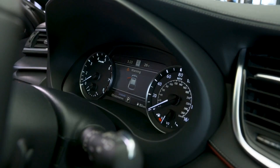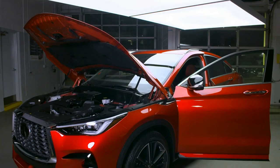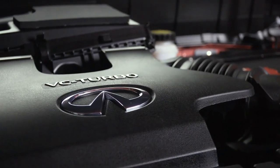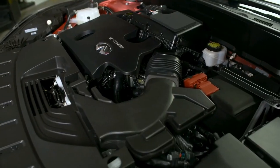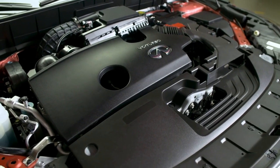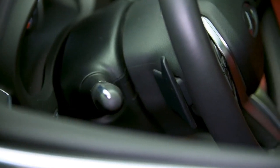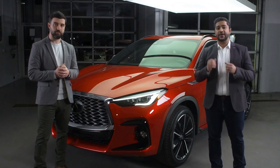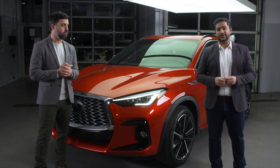The groundbreaking variable compression 2.0-liter turbocharged engine powers the QX55 and produces a spirited 268 horsepower and impressive 280 pound-feet of torque thanks to its innovative design. In conjunction with paddle shifters and Infiniti's drive mode selector, the driver is empowered with multiple drive modes to change the driveline's character, including shift points, steering force, and engine mapping. The engine and transmission shift power to all four wheels via Infiniti's intelligent all-wheel drive system, which is standard on all QX55 models.